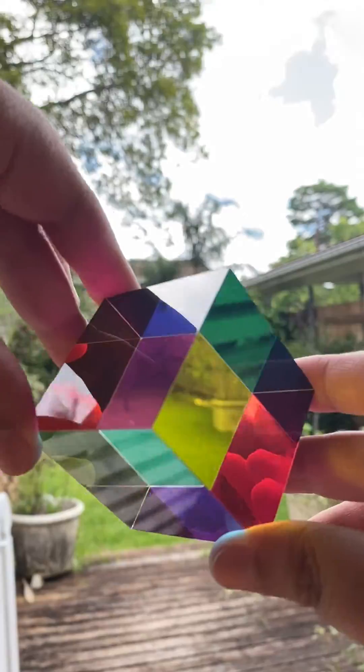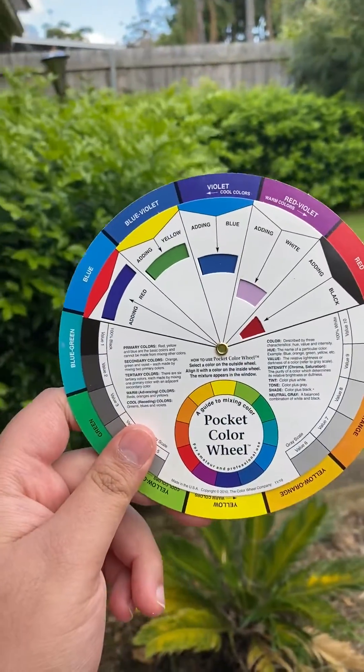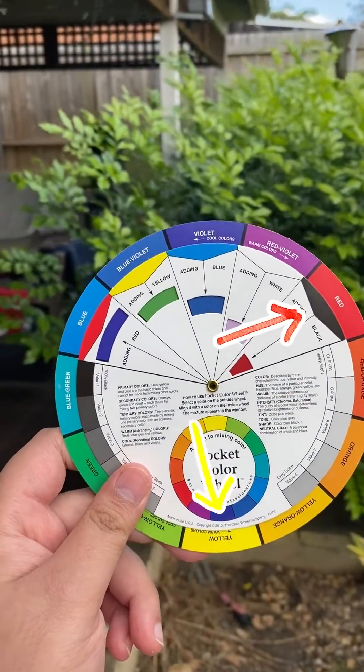The subtractive primaries produce the additive primaries, and the additive primaries produce the subtractive primaries. Have fun! So what's the deal with this then? This is a classic painter's color wheel, and it uses red, yellow, and blue as the primaries.